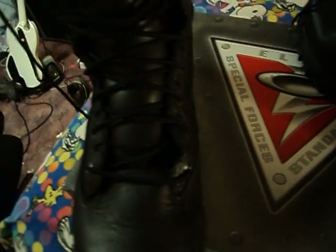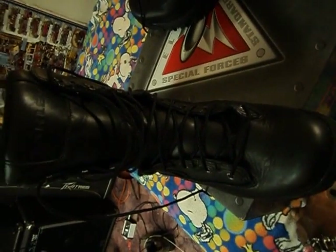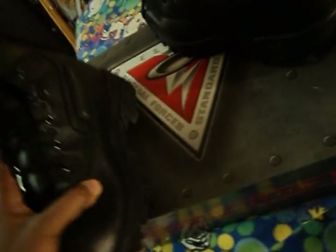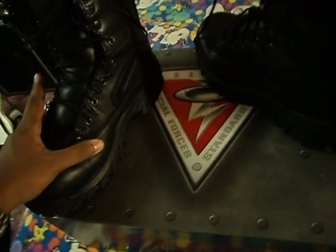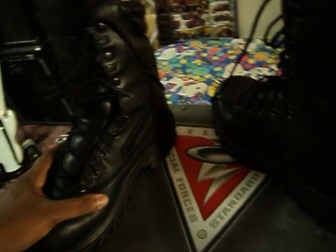I really like these — very comfortable. I recommend them to anyone looking for a good boot in the first responder field, so that's why I got these. That's the box they came in. If you have any questions, feel free to comment or like. Thanks for watching.